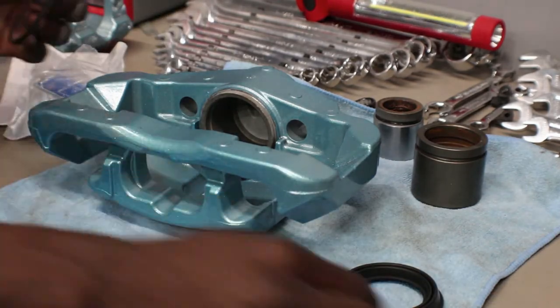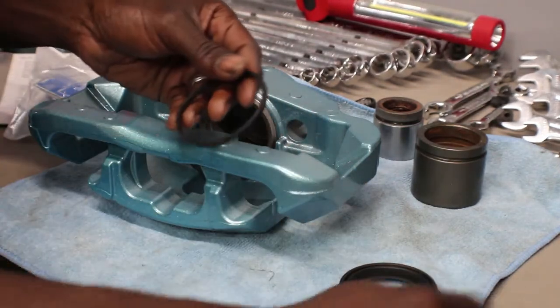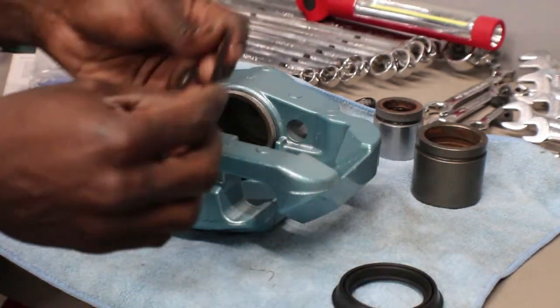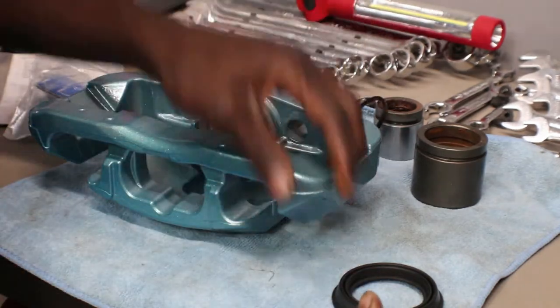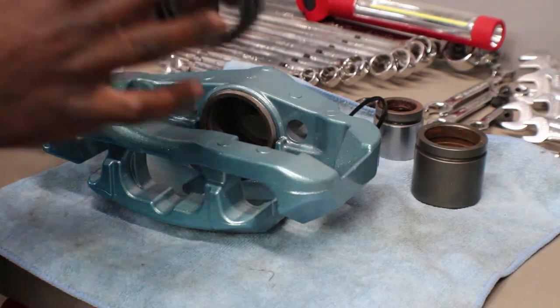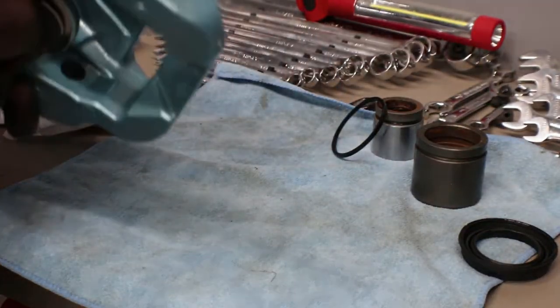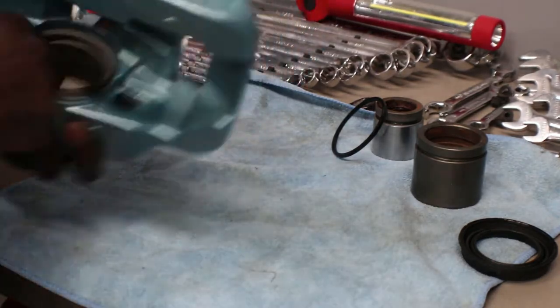What you have to do is go ahead and oil everything up first to make sure everything slides in nicely. I have some brake fluid — I just go ahead and oil the ring up so everything slips in nice and easy. I'm gonna do the same thing to the edge here so it slides on nicely, and inside the piston for when I put the piston in.